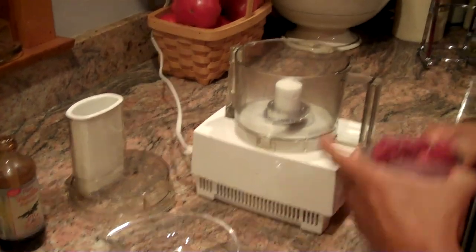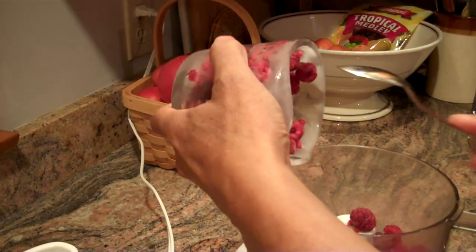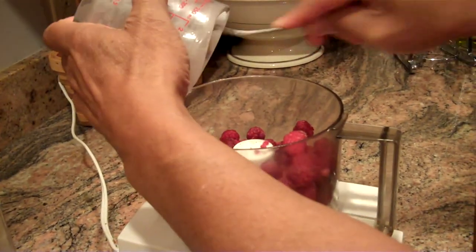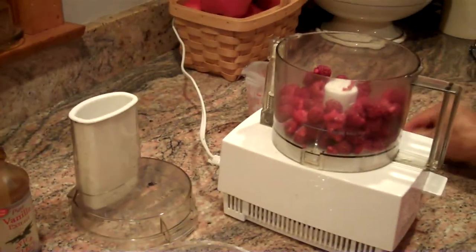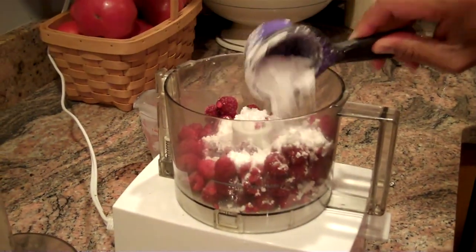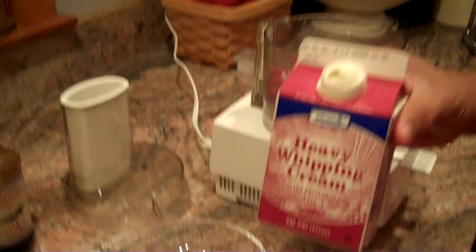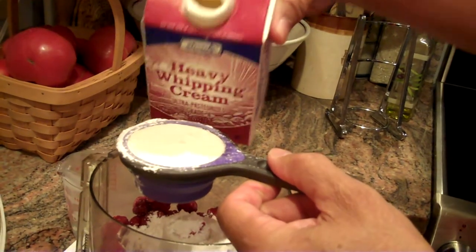We'll take the fruit and get that right out into the food processor. Then we'll take a quarter cup of powdered sugar and put that right in. This is heavy whipping cream — you can use lighter cream if you want. You can see it's not frozen, but it's very cold.